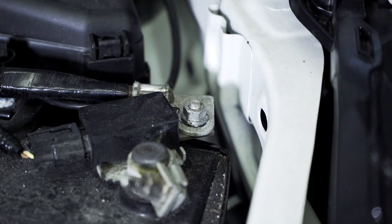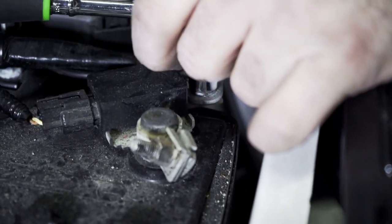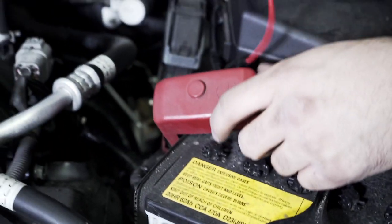Your black wire will go to the negative side here — tighten that up — and then your positive wire will go over here to the positive terminal.